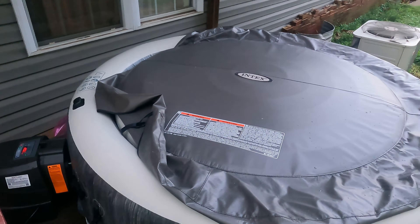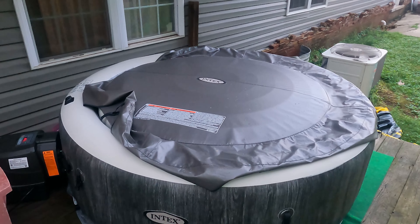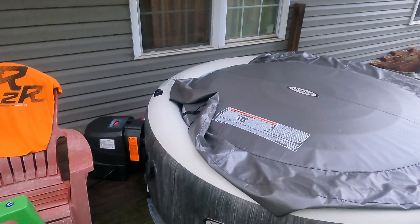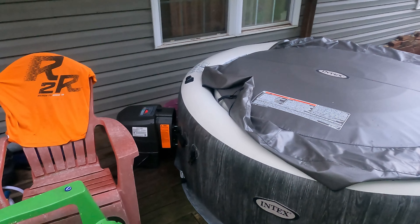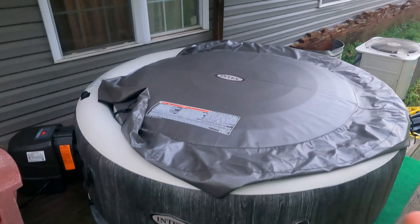The only issue I've had is I got home from work one day, wanted to get in it, and it had an E90 code. I started watching YouTube videos and saw people tearing their pumps apart, replacing impellers, replacing brass rods, all this stuff, and I was freaking out.